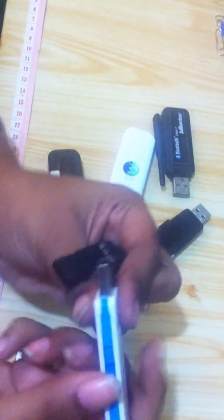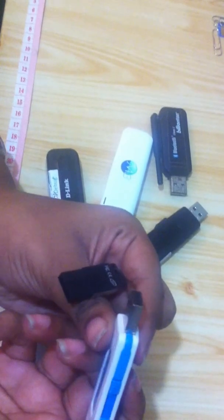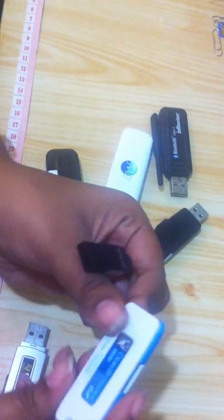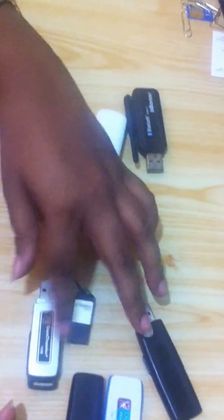For this one, if you just slide this back it closes, and when you slide it up it opens. Very user-friendly. All pen drives are just plug and play — it's really easy. These are all pen drives used to store data.